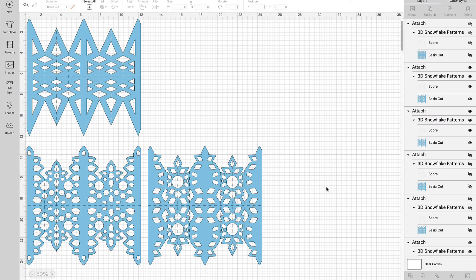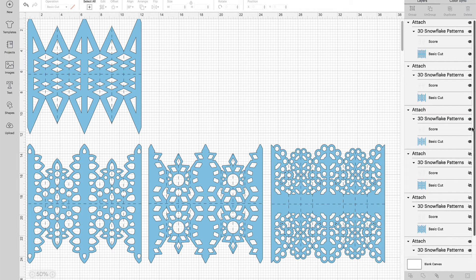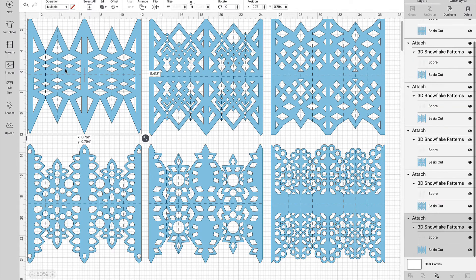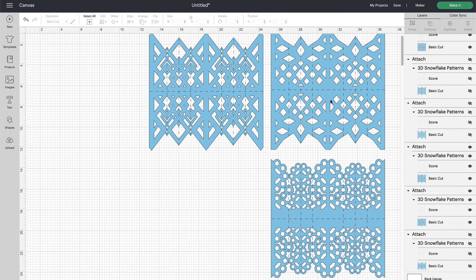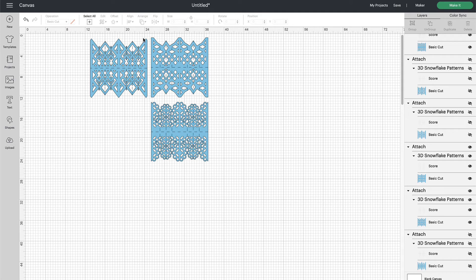Here we are back on the canvas. We've cut the three copies of each of the three smaller snowflakes. Now we're going to unhide those three larger snowflakes — come to the layers panel and click the eye with a line through it until they show up. Then re-hide the ones we just cut, so we're left with the three larger snowflake patterns. The difference is the pattern on the larger ones goes closer to the edge of the paper, so when fanned out in that 3D style you need the extra panel to complete the circumference. That's why these are four panels and the others are three.